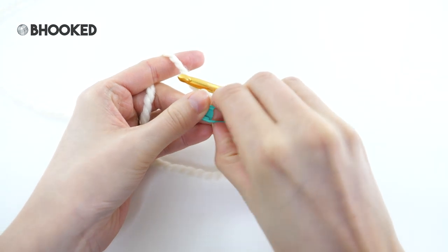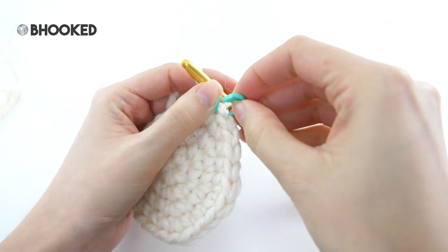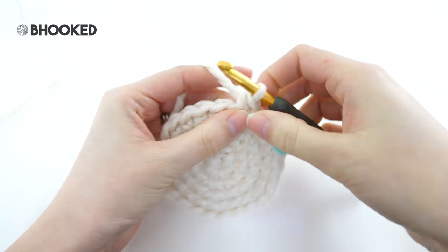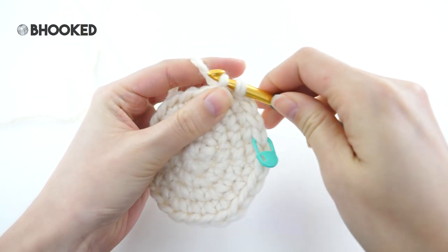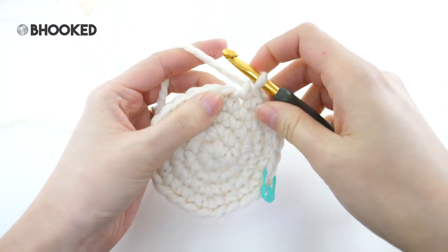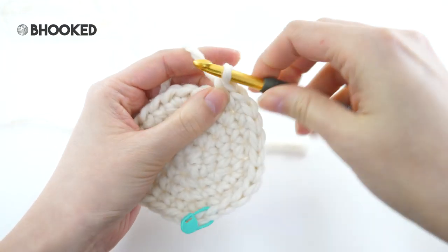Moving on to round number five, we're going to increase once again, this time in the fourth stitch. Go ahead and make your first single crochet followed by two more, and then we'll increase — make two single crochets in that next stitch. That's the repeat for this round: make one single crochet into each of the next three stitches followed by a single crochet increase in the next, or in other words two single crochets. That'll increase your stitch count from 24 to 30.